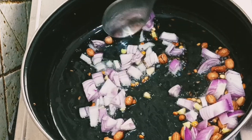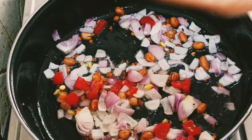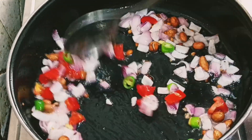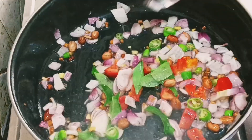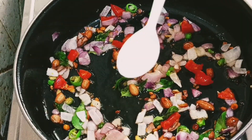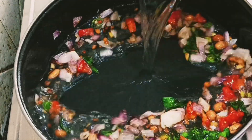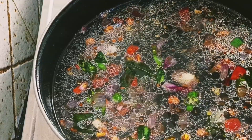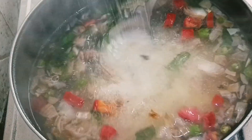Add tomatoes to medium flame and add green chili. Add salt to medium flame and add salt to high flame. Mix it well.